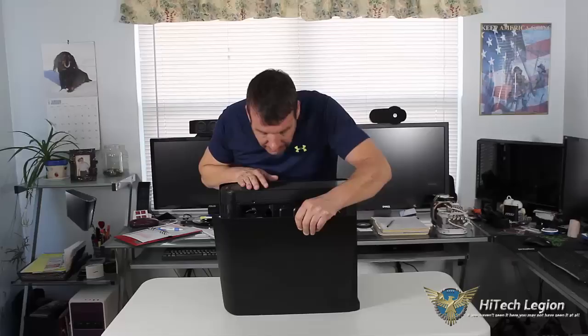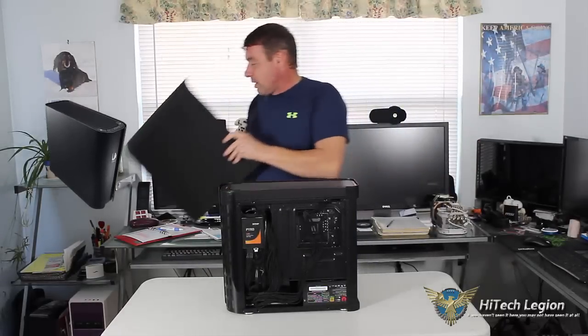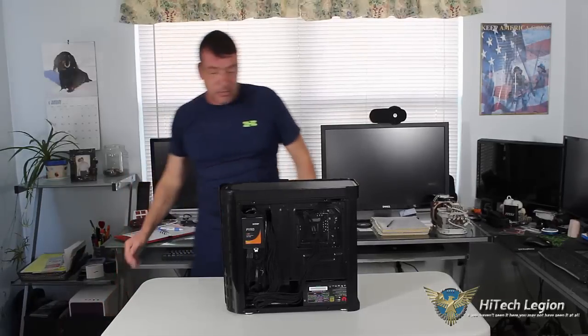As you can see on the side, we have some nice side panels here. They actually pop off — they don't come off in a traditional manner, they do pop off. This happens to be the back of the case, and the reason I'm starting from the back is because I want to show you the wire management.